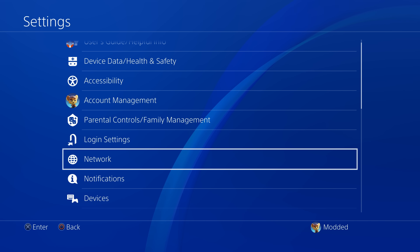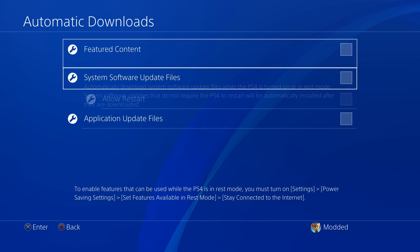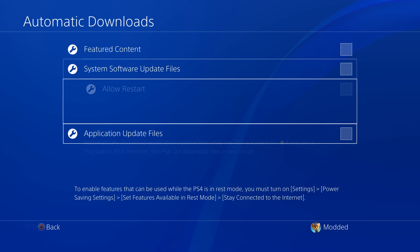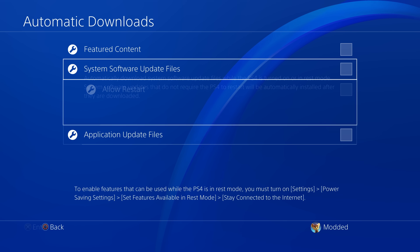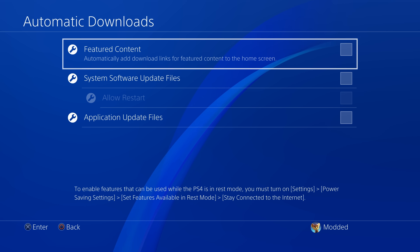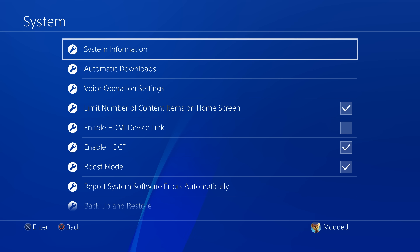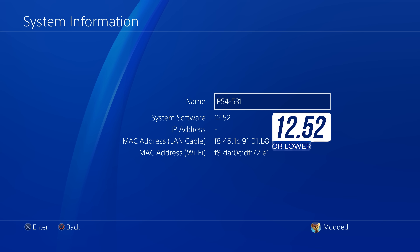Scroll down to system settings, automatic downloads, and make sure all of these boxes are unchecked — especially system software update files and application update files — to prevent it from trying to force you to update or force-install a downloaded update. Then go into the system information section and check your system software version, which is your firmware version. You need to be on firmware 12.52 or lower; anything higher, you cannot run the jailbreak.